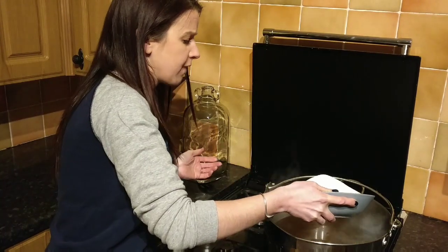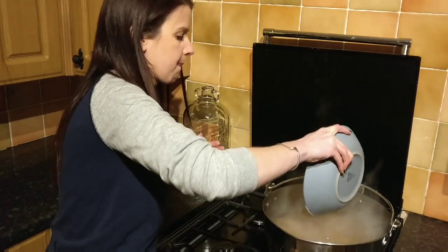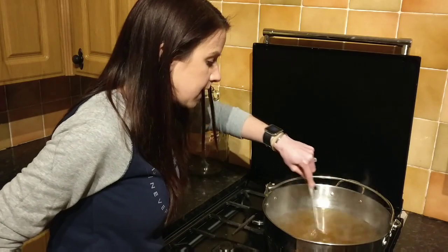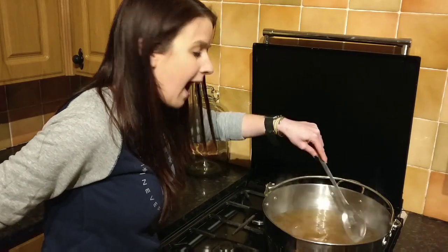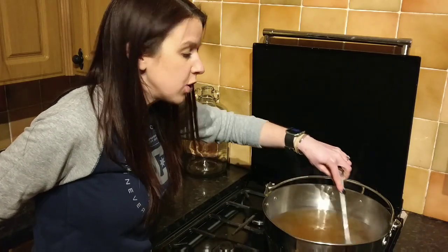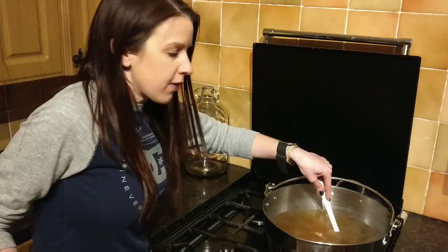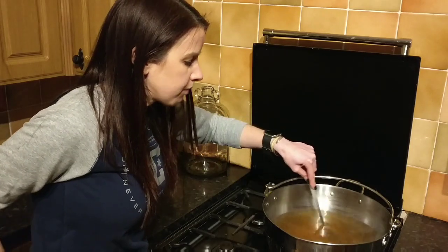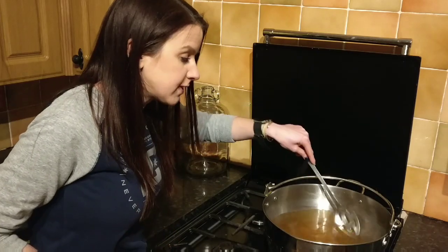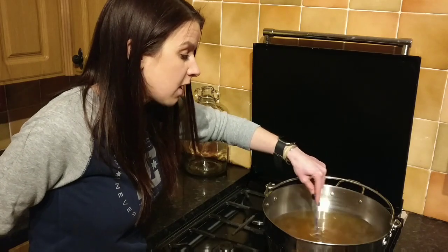The liquid is just coming to a boil now, so I'm going to add the sugar. Be really careful at this stage because if you splash yourself it's going to be very hot. I'm just going to give it a really good mix. You don't want to leave it boiling with the sugar in for too long because it will start to caramelize and go darker, and you'll end up with jam if you keep going. So I'm just going to make sure it's all stirred in.